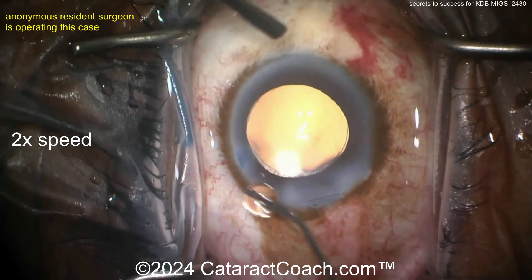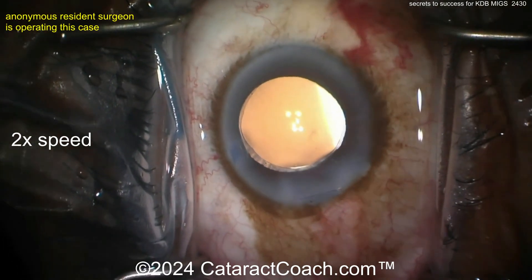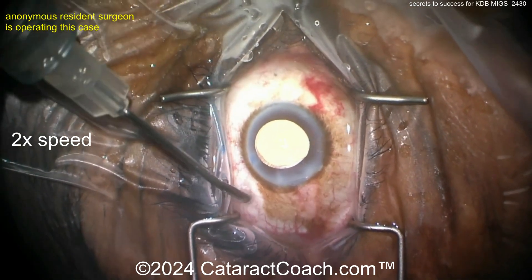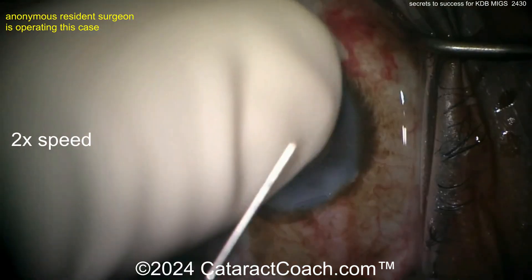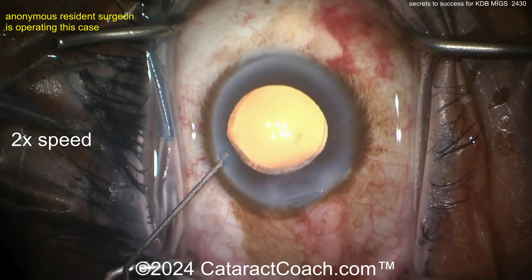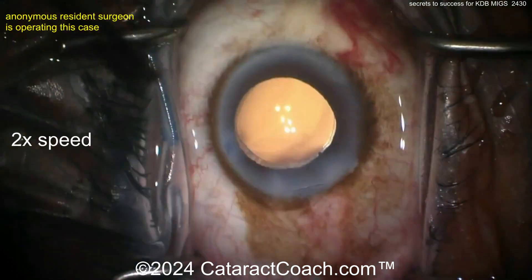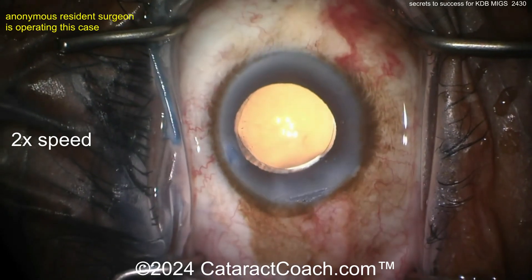Lightly seal up the main incision and check at the end. Look at the blanching there nasally — there's quite pronounced blanching in the area of the KDB treatment, which is really cool to see. Check the pressure at the end to make sure it's all reasonable. The patient will have a very nice outcome. This is part of our secrets series — committed to teaching you all the secrets you need to know about cataract surgery.